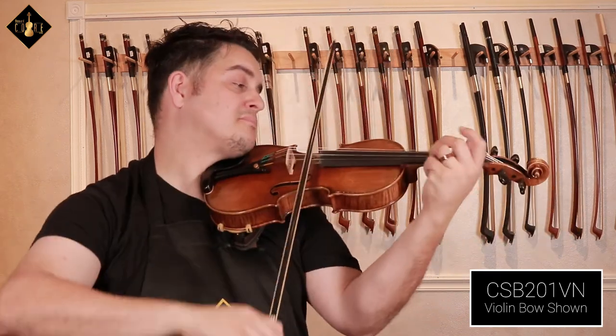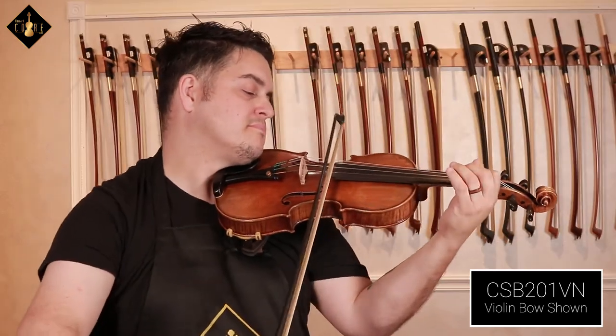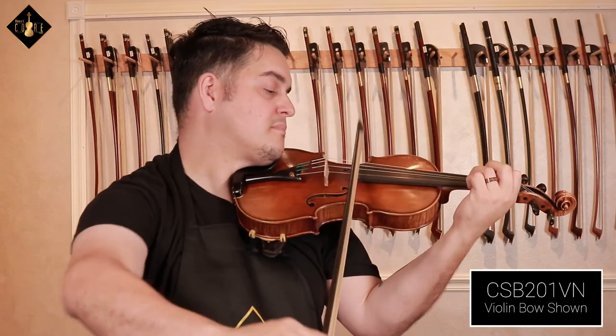This bow definitely is strong, rigid, and responds to any technique that I threw at it. This bow is perfect for any advancing student or the professional in need of a backup or a primary bow to fiddle around with.